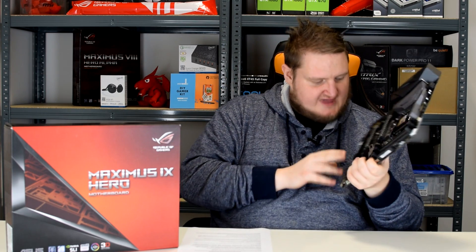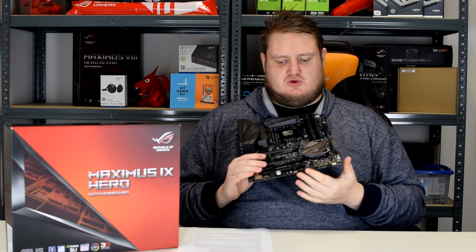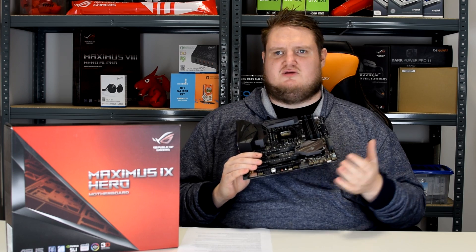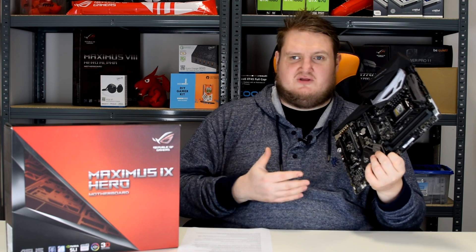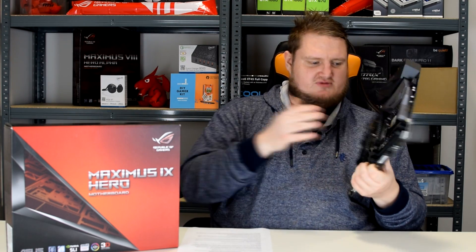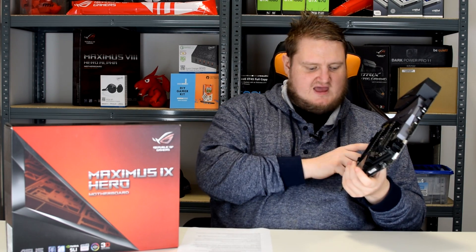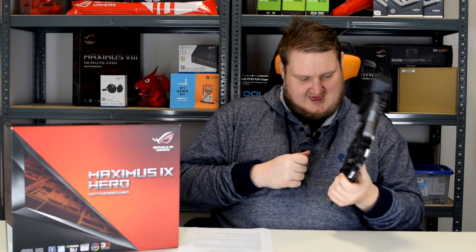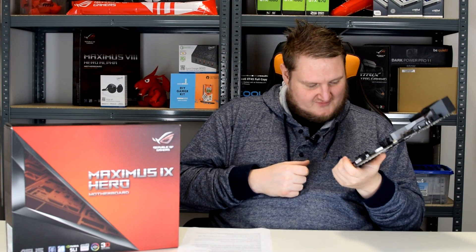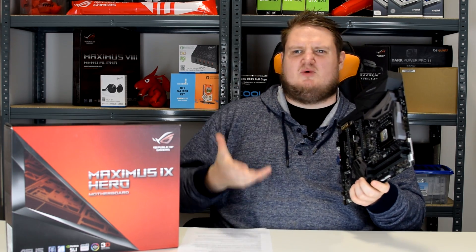It has a header for the ROG OC panel, so you can use the OC panel and ROG front panel with this board — not all boards support it, but it's nice to see the Maximus 9 Hero does. It features a plethora of onboard buttons: start, reset, safe boot, retry, slow mode, and an LN2 mode — which I'm going to make the most of as a sub-zero overclocker. There are also RGB headers for connecting compatible RGB strips like Cable Mod strips, and those work with Asus Aura Sync.